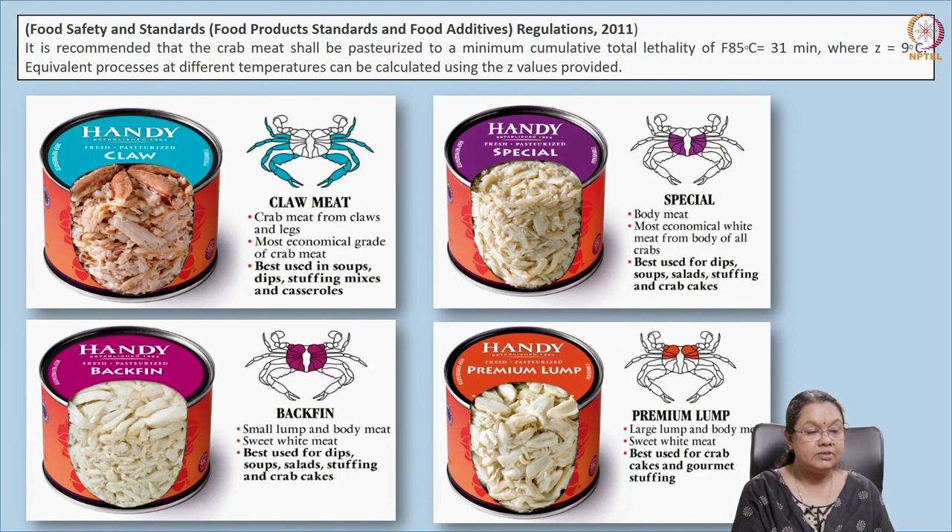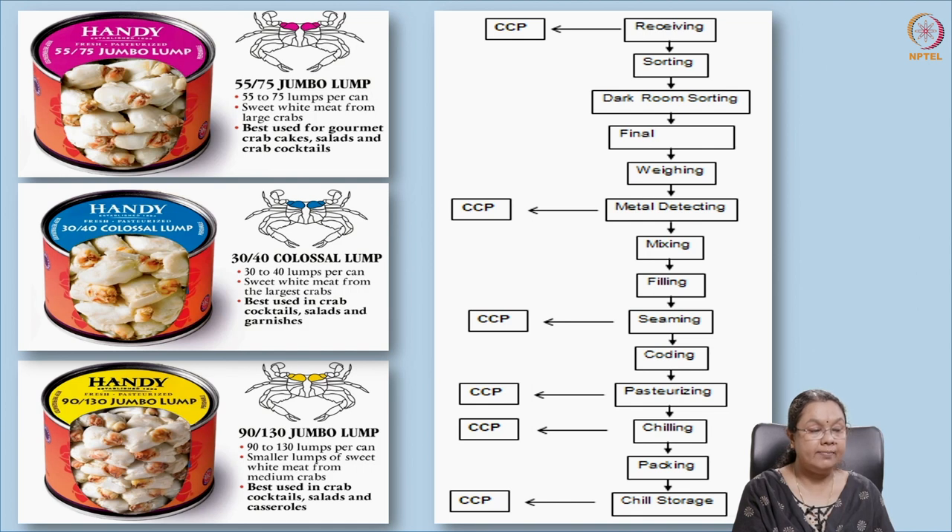According to FSSAI, different crab meat products can be marketed: claw meat, black fin, premium lump, and special grades. Claw meat is from the claws only — it is an economical grade used mainly for soups and dips. The minimum lethality temperature specified by FSSAI is 85°C for 31 minutes.